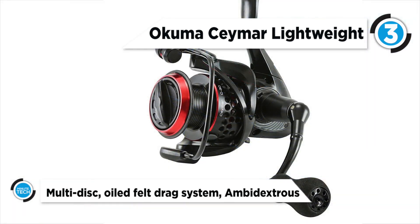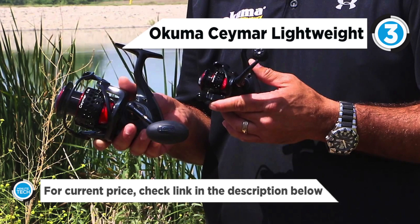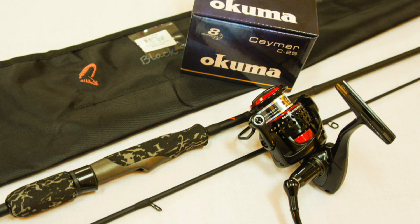Backing up the fierce look is a core of excellence: an eight-bearing system including quick-set anti-reverse, machined aluminum spool, blade body design, forged aluminum handle, EVA handle knobs, and up to 18 pounds of max drag. Caymus takes on all mid to heavy duty freshwater applications.